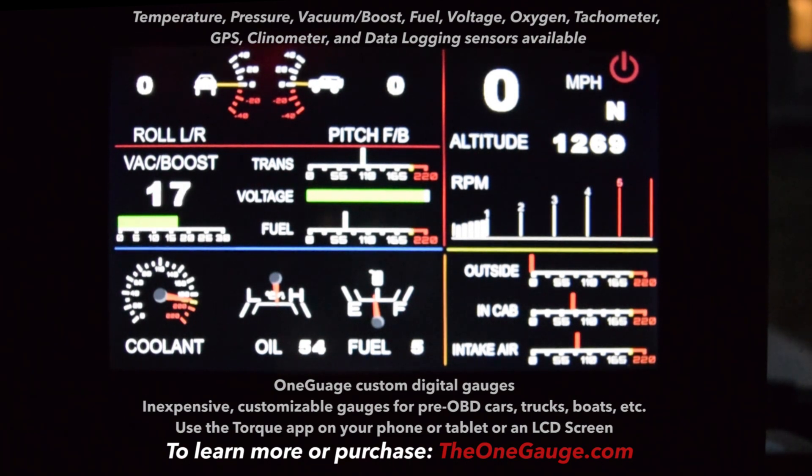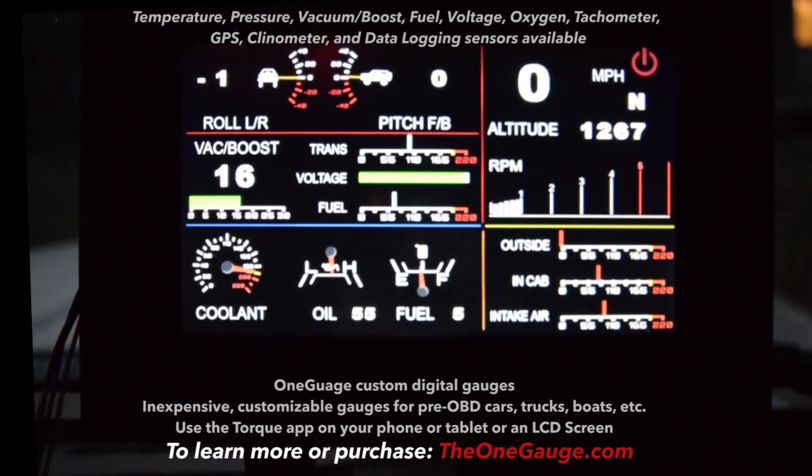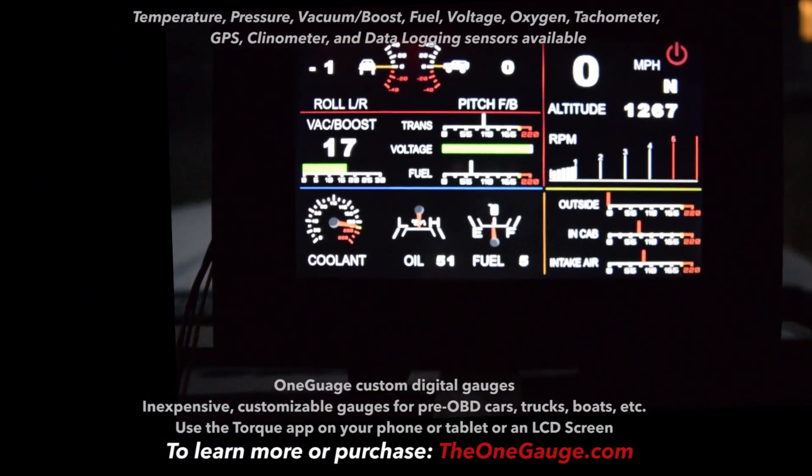I'm going to go ahead and do a quick driving demo, and also turn on the Torque app so I have this unit — the hub — sending information both to the screen and to the Torque app. I'll set that up and then get going.